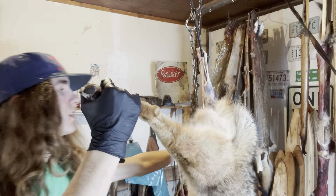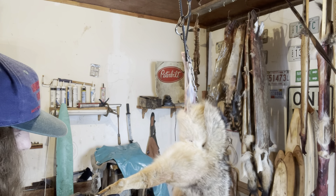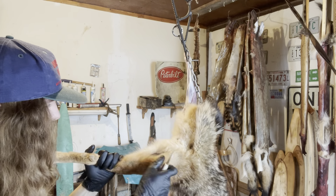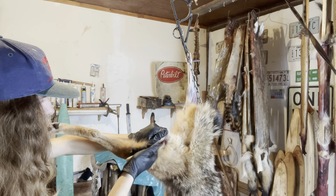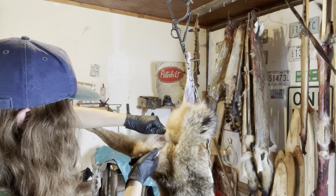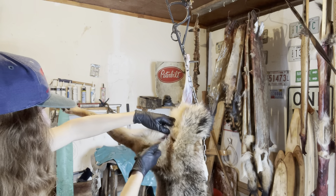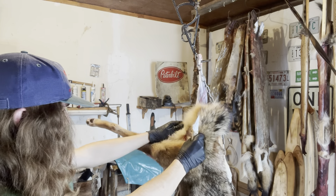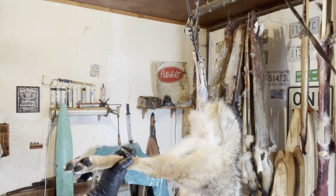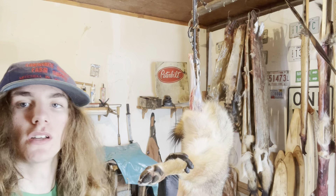Now we're going to do the same thing — we're going to take our first cut knife and start our cut about right here. Now we have a completed cut from here all the way up to here. I'm going to save you guys some time, shut the camera off, and skin this leg out just like I did the other one.